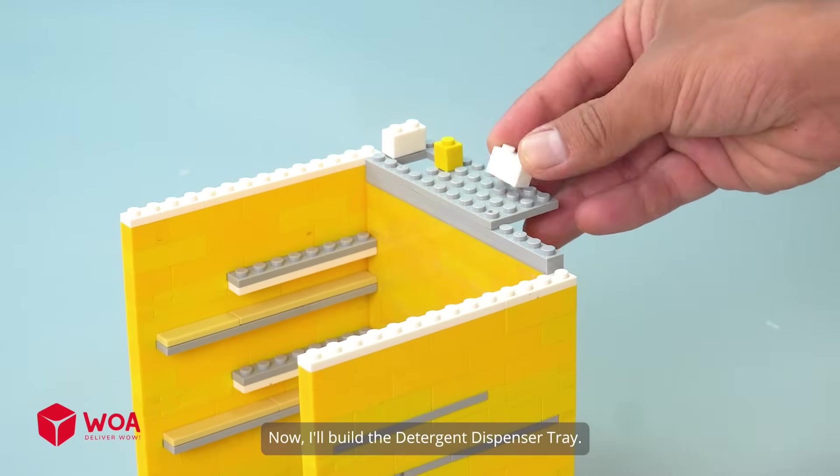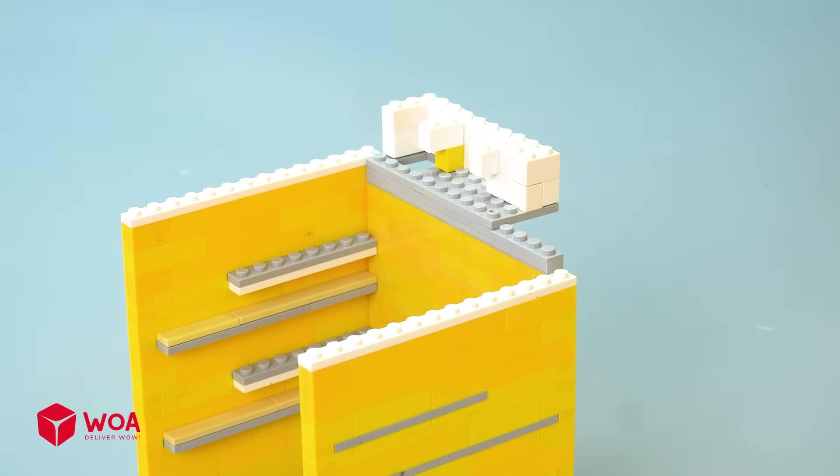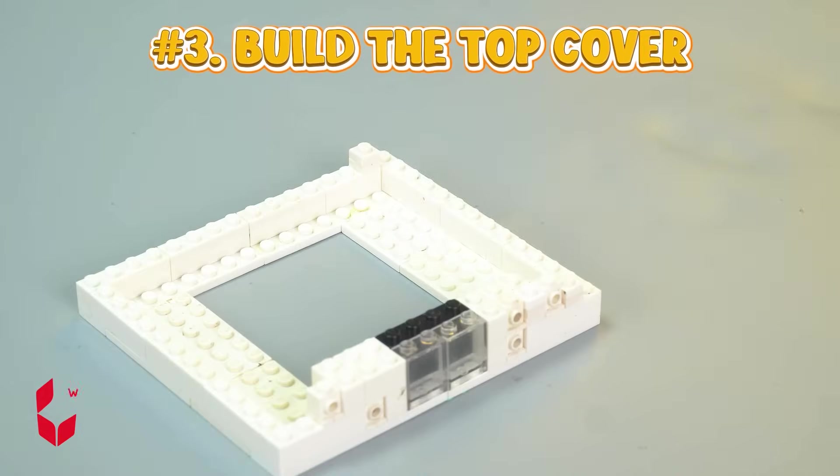Number two: build the back wall. Now I'll build the detergent dispenser tray. Number three: build the top cover.